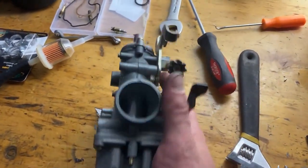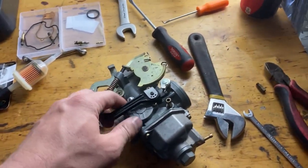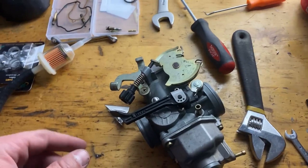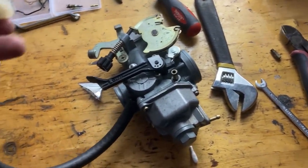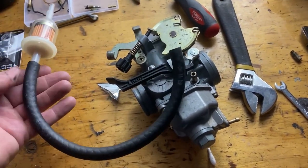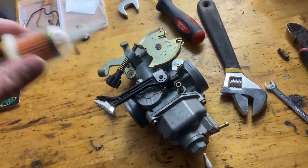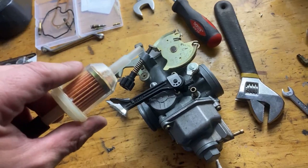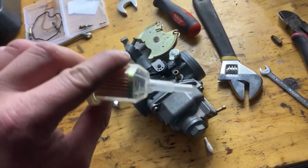The carburetor's back together, nice and clean, and everything is functioning properly. Like I said, I am worried about the accelerator pump — hopefully we can figure that out. I got some fuel line from the auto parts store and this fuel filter came from there as well. It's a little big but it should be okay for now. We're going to get this hooked up, get it reinstalled onto the bike, and then see if she runs.